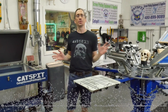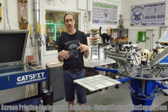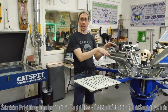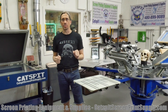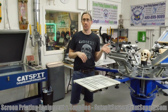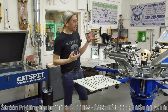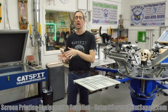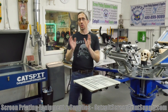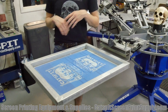Hello everybody and welcome to another educational video about screen printing by CatSpit Productions. Today is just a quick tips video where I want to explain the difference between a rear clamp screen printing press and a side clamp screen printing press. We'll talk about the pros and cons — the advantages and disadvantages — of a rear clamp as opposed to a side clamp rotary manual screen printing press.